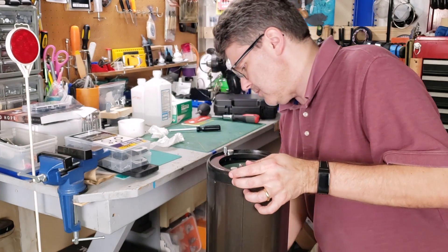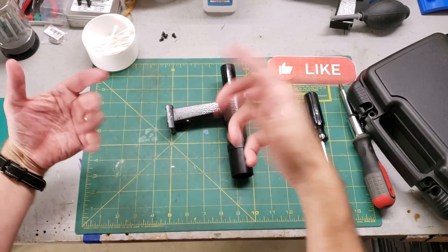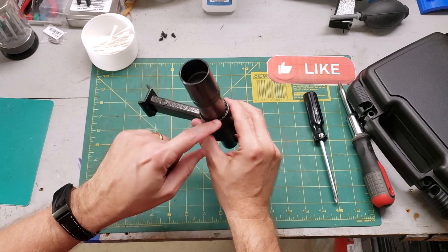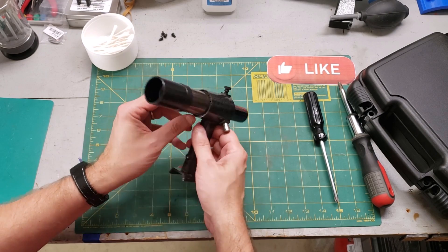Optically, it's all reassembled. Now all we have to do is collimate and do a function test on the encoders. Before we do a big system check of the telescope, we need to take a look at the viewfinder here. I noticed that the O-ring is pretty bad — it's actually falling apart. I think I may have actually replaced this in the first video, so I guess it has a lifespan of about two years.